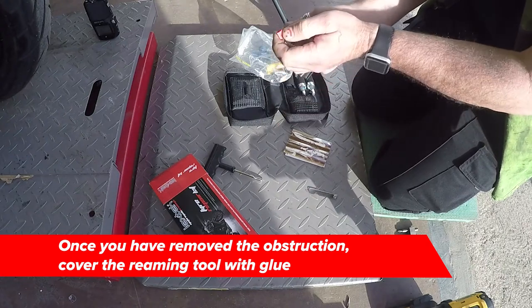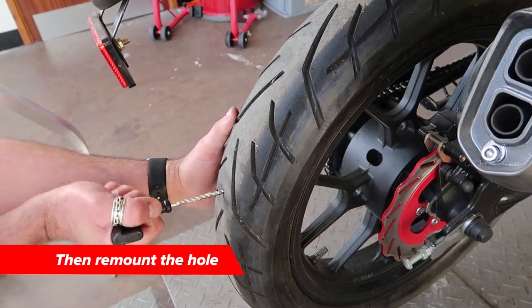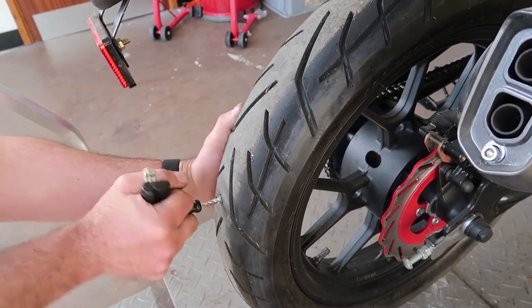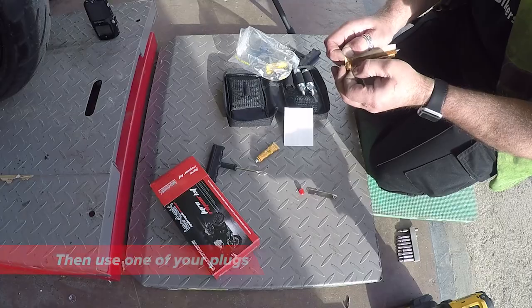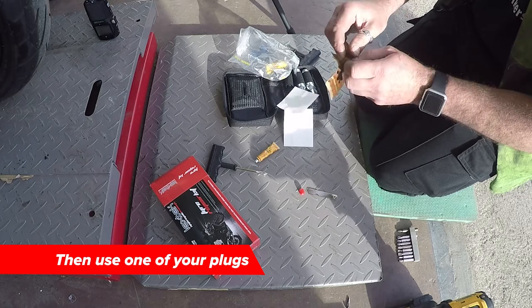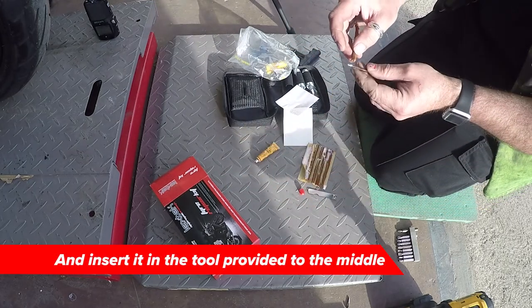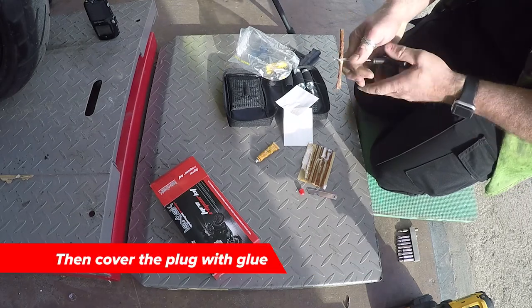Once you remove the obstruction, cover the reaming tool with glue and ream out the hole. Then you remove one of your plugs, insert it in the tool provided to the middle and cover this with glue.